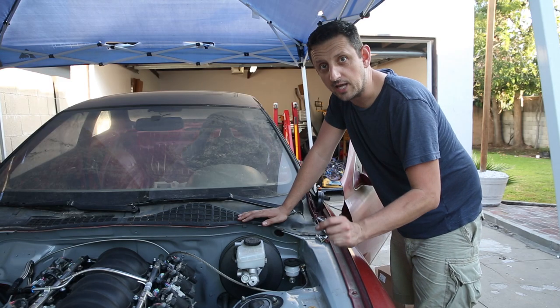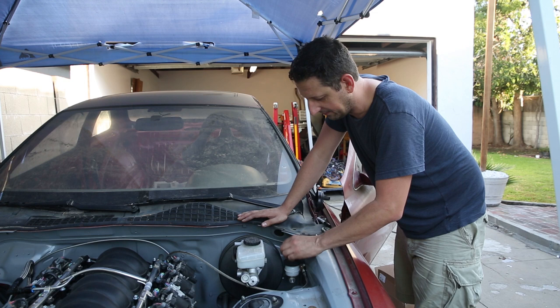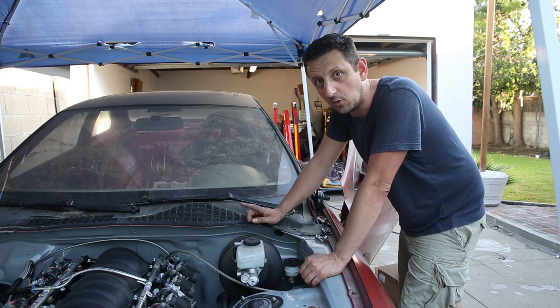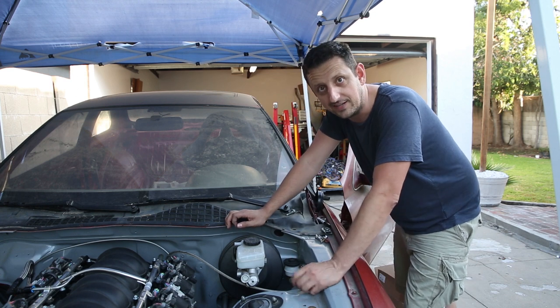Welcome to a hopefully quick episode of Fully Spooled. I was getting ready to hook up my clutch master cylinder and doing research I realized that the factory cylinder I'm using here is a 5/8 inch bore, and the T56 slave cylinder requires a 3/4 inch bore master cylinder. So I was kind of panicking thinking, what am I going to do here?